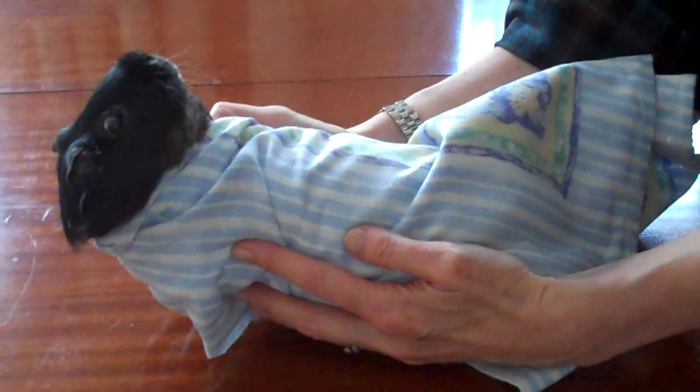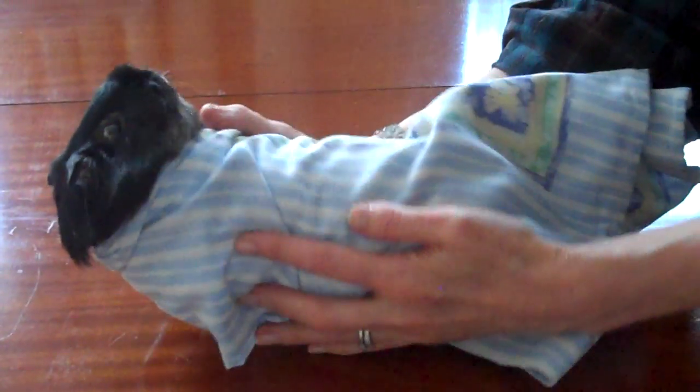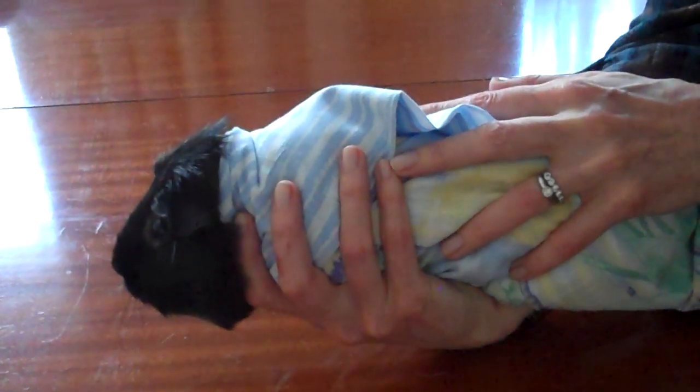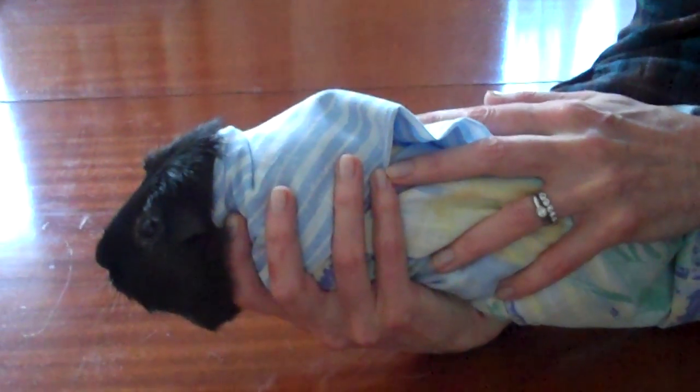You then have a guinea pig wrapped that you can x-ray on the back, on the side, or on the front — so they're all nicely tucked up and won't move.